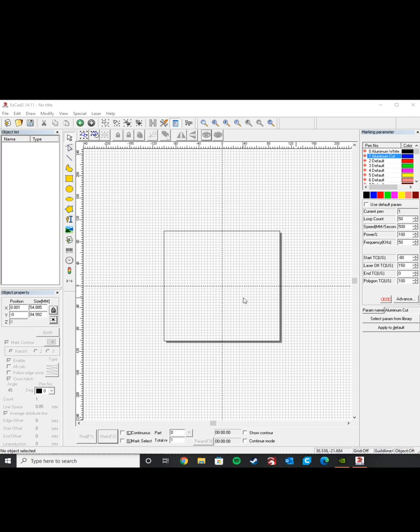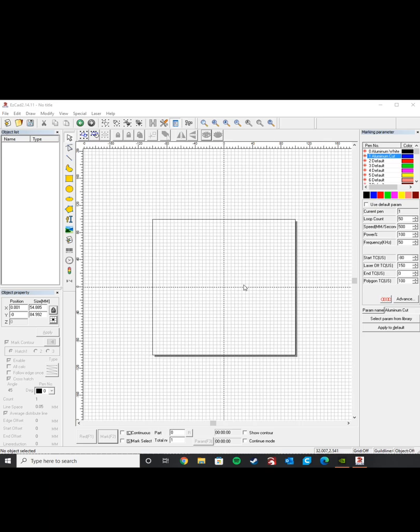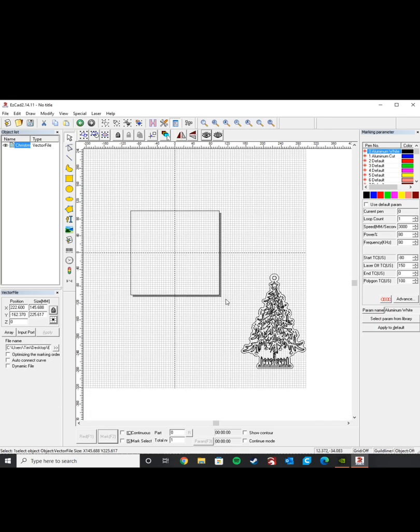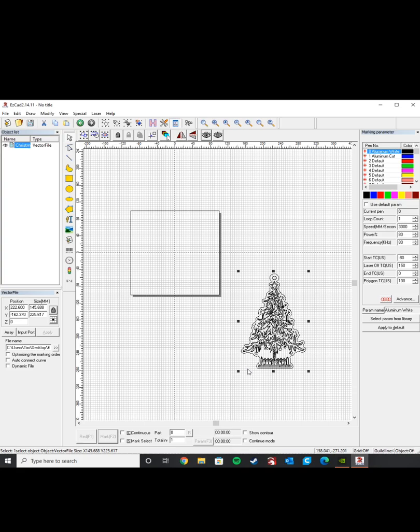Okay, so now we have EasyCad open. This is the laser engraving software that comes with the laser. This software is very similar to Lightburn in a lot of ways — Lightburn being software that's very popular in the CO2 laser community. I'm just going to import a vector for my project. I have one here that's a Christmas tree, so in the Christmas spirit we're going to be engraving a Christmas tree ornament.